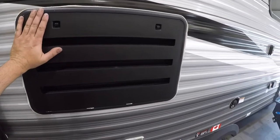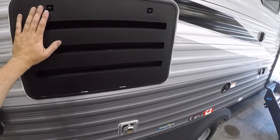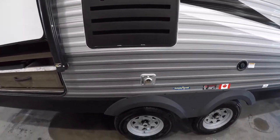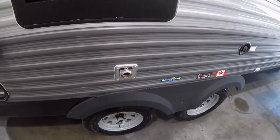This big grate here is the back of the fridge — this is where it gets its venting from, so you don't want to put anything in front of it. Keep it open and free for proper airflow. Similarly, this is your exhaust for your furnace and it does get hot, so don't have anything in front of that either.